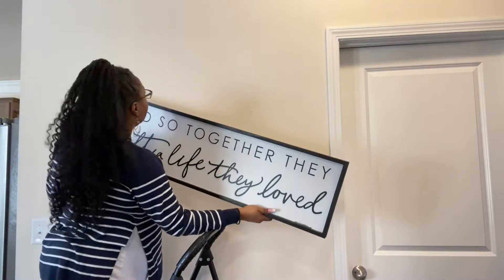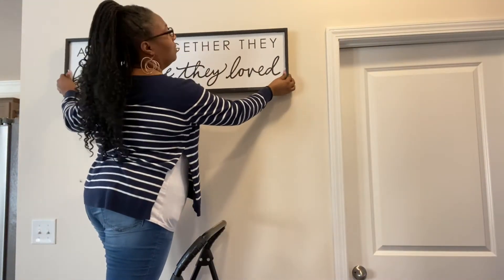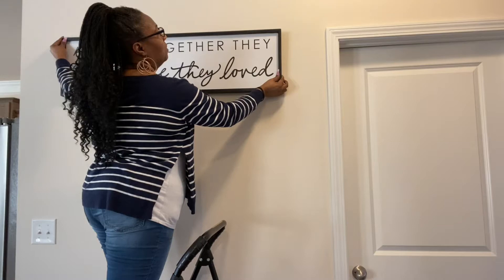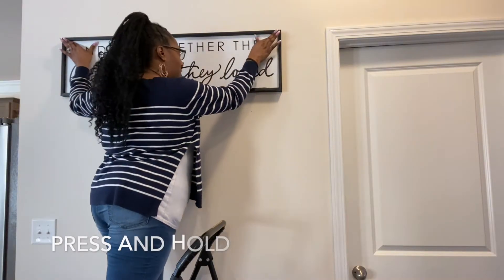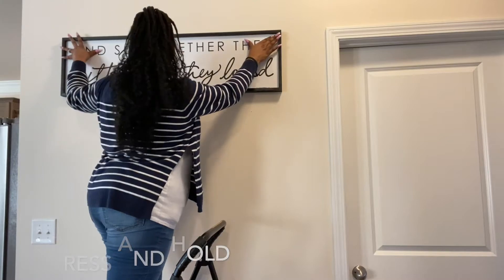If you've been following me for a while, you'll recognize this wall art. I got this from Hobby Lobby before Christmas, and during my Christmas undecorate and simple DIY video we actually spray painted the trim of it. It came in a natural wood color, so we used black spray paint to change the frame.